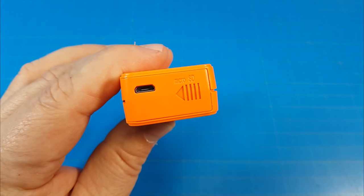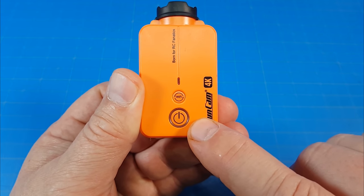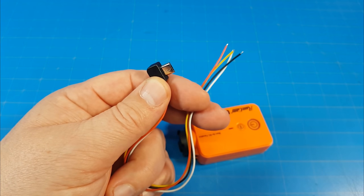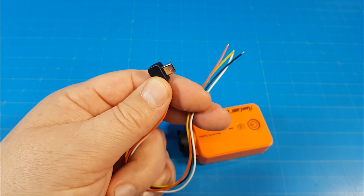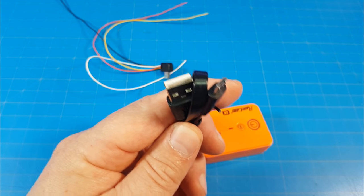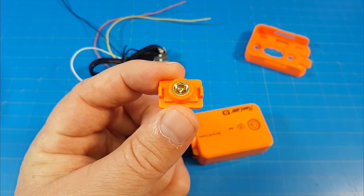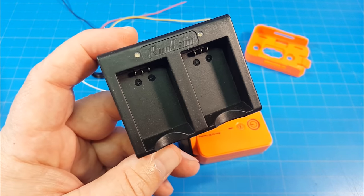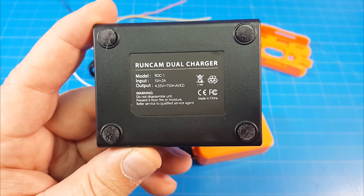There's a micro USB port on the back to access the recordings as well as charge the internal battery. On the top we have the power button, the Wi-Fi button, and the LED light giving us our status. It also comes with a USB wiring harness so you can wire it up to something like a flight controller or another power source. It also includes a flat USB cable, a clip-in mounting bracket, a clip-in mounting adapter for a tripod, and an extra lens protector. Also available separately is a dual battery charging unit, which uses USB-C as well as micro USB.